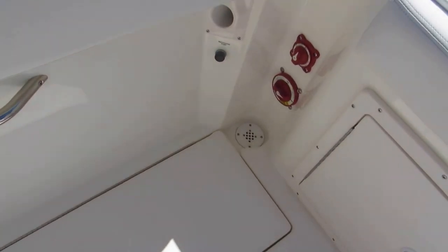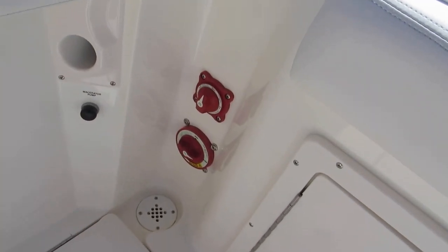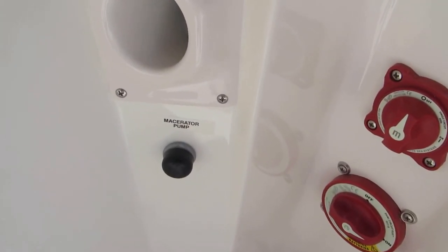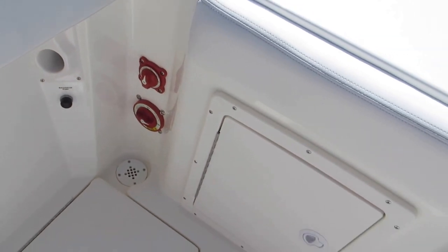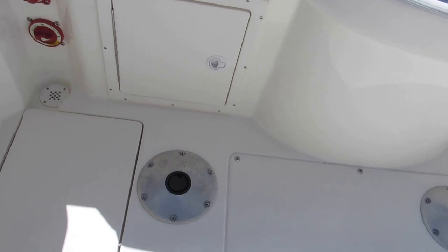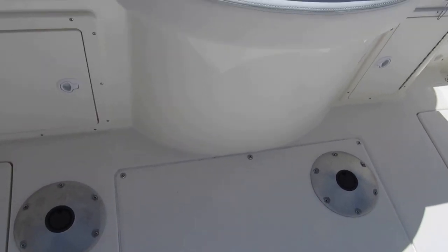This is the transom. These are battery switches — easy access. Here's a macerator switch for the fish boxes. There's a removable bench seat that goes all the way along the transom here up to the door, so it gives you some additional seating.